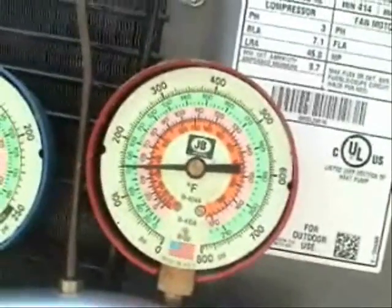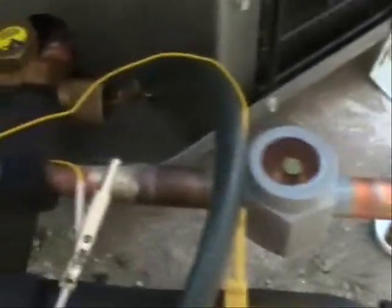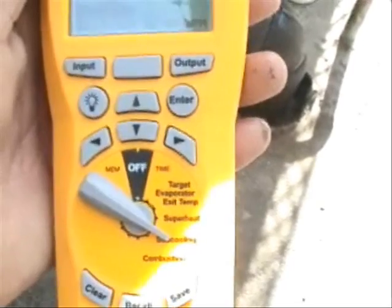The head pressure is at 155 PSIG. I've attached the dry bulb to the liquid line to get the liquid line temperature. Here's my HVAC guide that you've seen in the sub-cooling video.